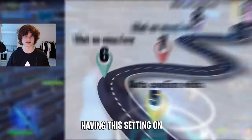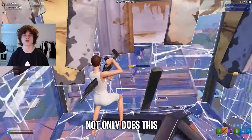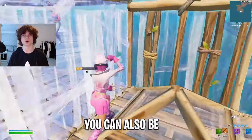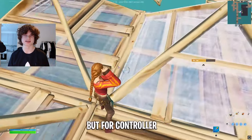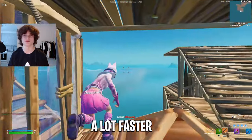Step five: auto confirm edits. Having this setting on means that you don't have to confirm your edits, which means you have to press fewer buttons to do an edit. Not only does this make you edit faster, but it also makes your hands less tired. If you're already used to confirming your edits, you can also be fast that way, so don't worry. But what you really have to turn on here is auto confirm reset. This works like a scroll wheel reset but for controller — you only have to press two buttons, which makes you reset a lot faster.